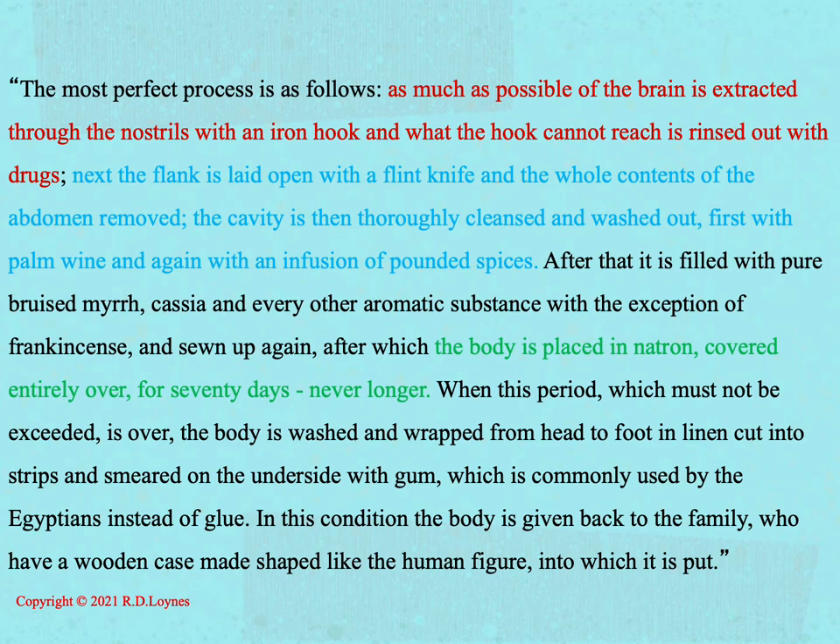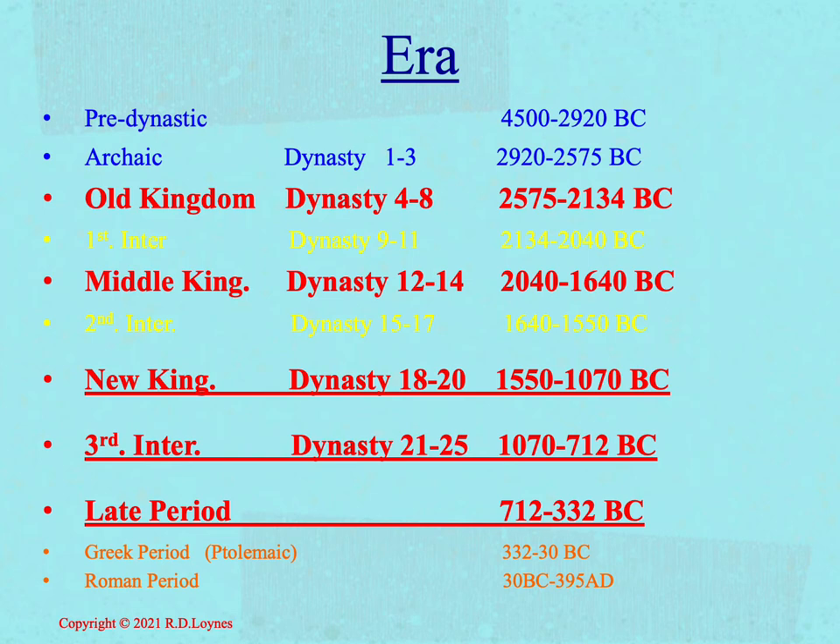Whilst this description may be an accurate reflection of the detailed techniques used during the late period, particularly the first Persian occupation, it must be appreciated that mummification techniques changed over time and almost certainly varied from embalming house to embalming house. It is often the case that Egyptologists refer to Herodotus' description as a datum point against which to compare different techniques of mummification. Following this principle, I shall look at the mummification of Takabuti, with reference to the treatment of the head, the body, and variations used from that datum point.